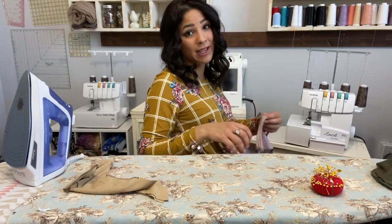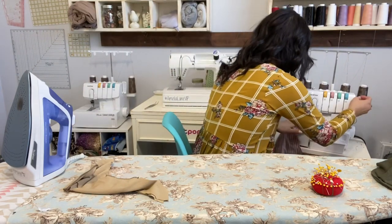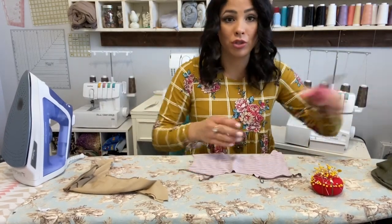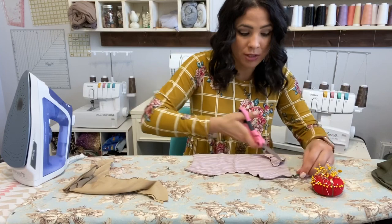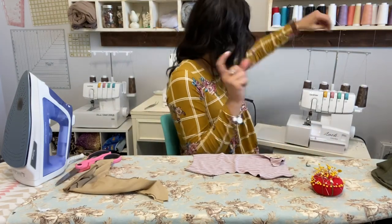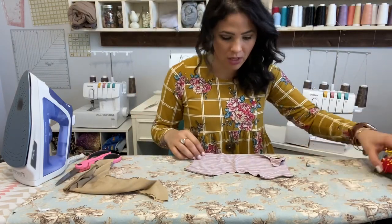I'm using a serger for the construction of the garment, but if you don't have a serger a sewing machine will be just fine — you would just do a stretch stitch. I'd grab a piece of scrap fabric from your project and try different stretch stitches: an X stitch, lightning bolt stitch, or a wider zigzag stitch, and see which one works best with the fabric you're using.